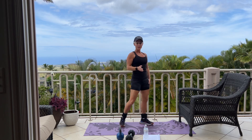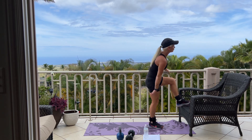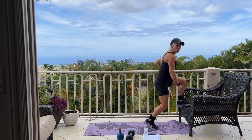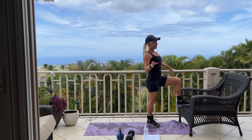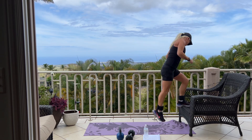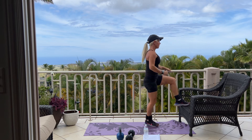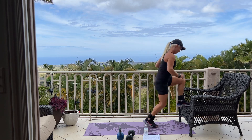Switching over to our left leg. Here we go for 12. I'm not quite sure how strong this chair is, so I'm not adding extra weight, but if you have a good solid bench, I recommend holding dumbbells. Four more. And three. And two. And one. Good.